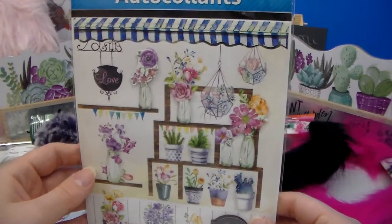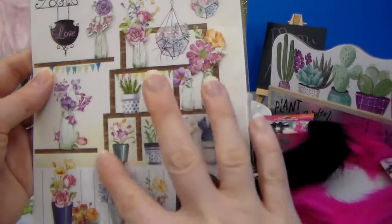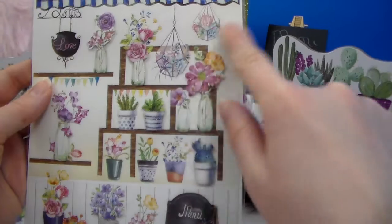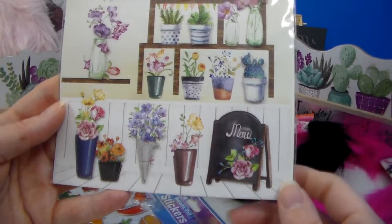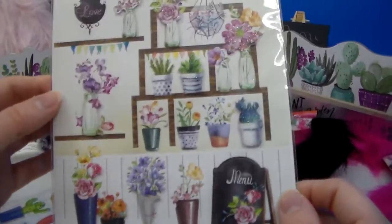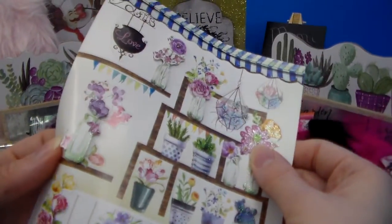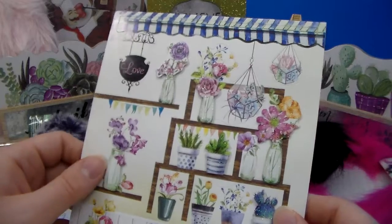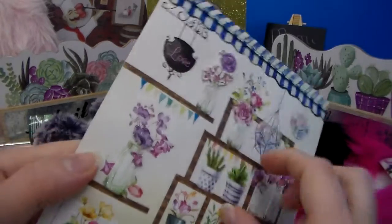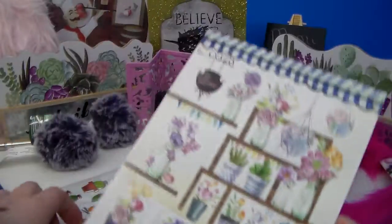And then I got this set — they're pop-up stickers. I'm not quite sure how these work, but I just thought they were really pretty. Especially this setup right here with the little potted plants and the flower vases. There's a little menu board down here too. I think they do peel out, so they are like peeling stickers — I would call them more like 3D stickers, but maybe there's a way to make them pop up and out. I think they're just stuck on there with some little double-sided tape. I don't want to tear them tonight.